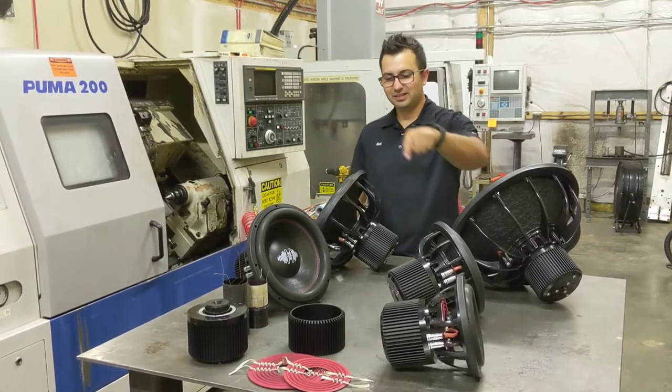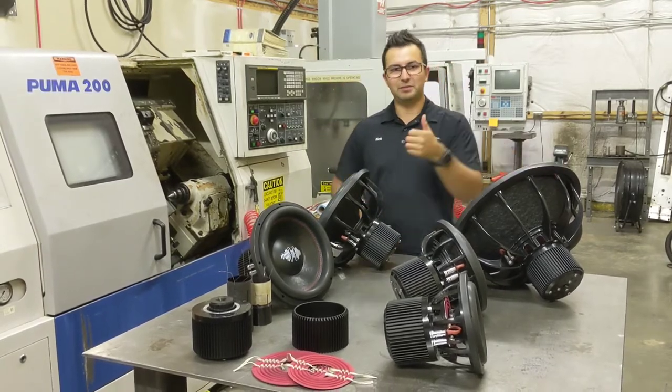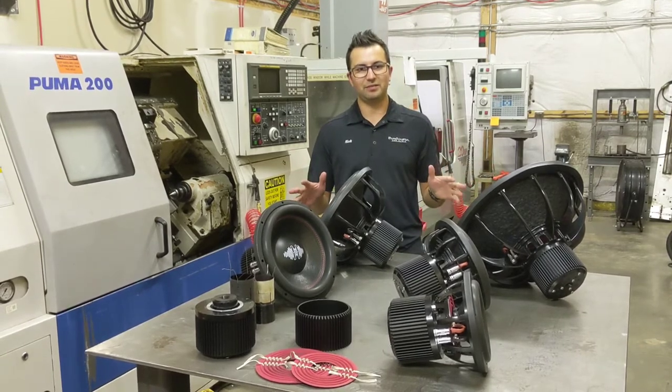They're available in the 8-inch, a 10-inch, a 12-inch, a 15-inch, and the big 18-inch versions. They come with two coil configurations — dual 2 or dual 4-ohm — and they're all 750-watt RMS.